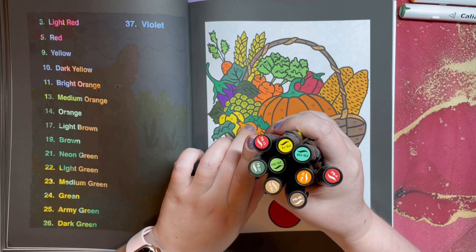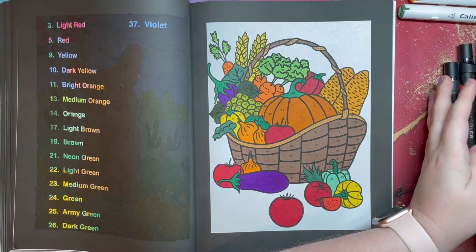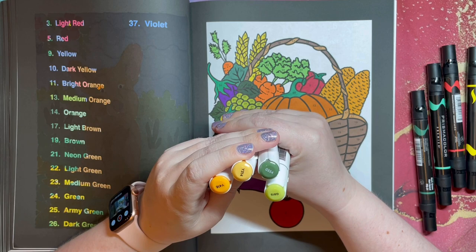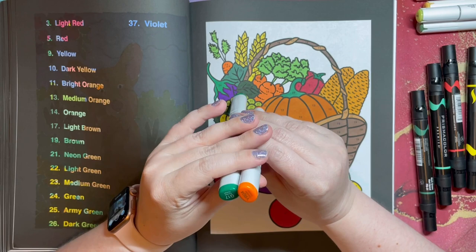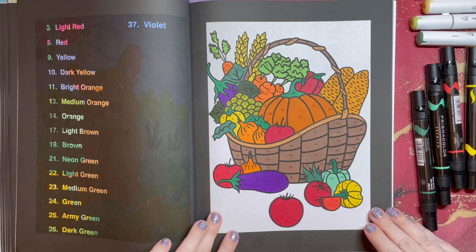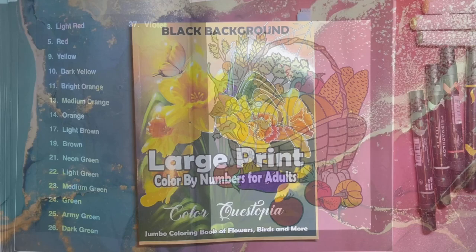Same old same old — Prismacolor Premier markers: lots of greens, three greens, two different reds, two browns, a yellow, and an orange. I also used four different Cali Art markers: army green, neon green, dark yellow, and dark orange. Then two Copics — forest green and chrome orange, plus a medium green. We made it! This is my final page in the book. See you in the final flip-through!